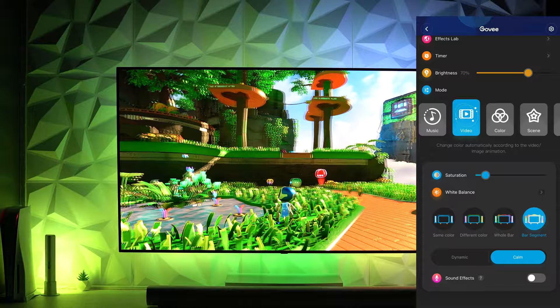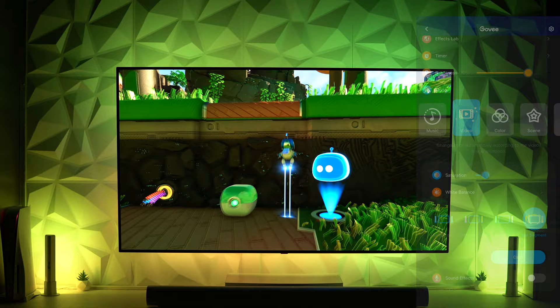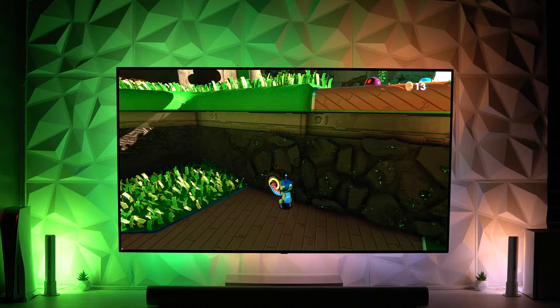Additionally, I prefer to play games and watch movies with the reactive settings set to calm versus dynamic for slightly smoother color transitions. In general, for everyday use I keep brightness between 60 and 70 percent, though for the purposes of this video I've increased brightness to 100.